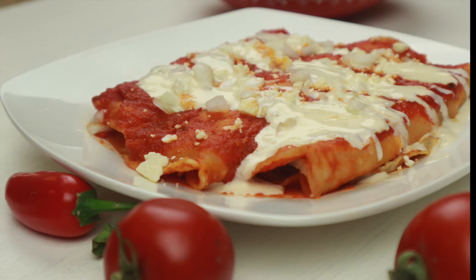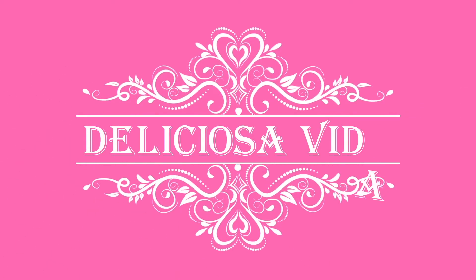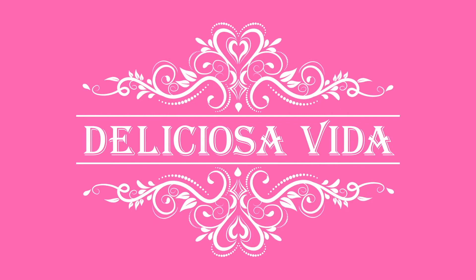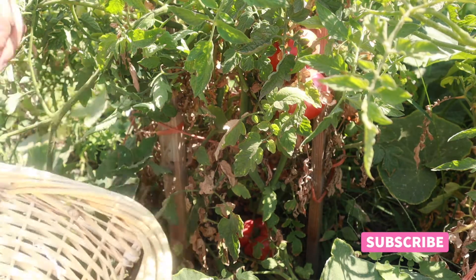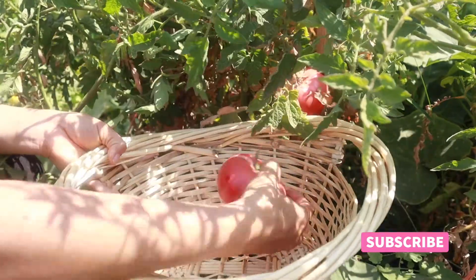Hello, welcome to Deliciosa Vida. Today we're gonna prepare entomatadas, so stay with me for the full recipe. It's tomato season, so come with me to the garden to pick up some tomatoes to make these entomatadas.